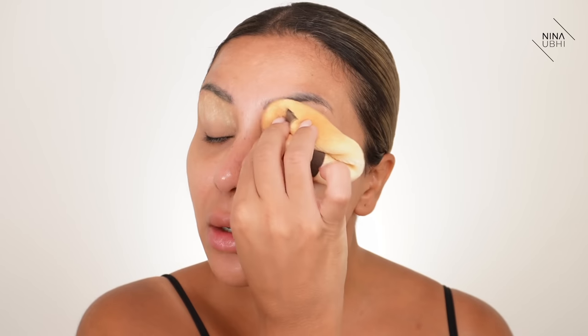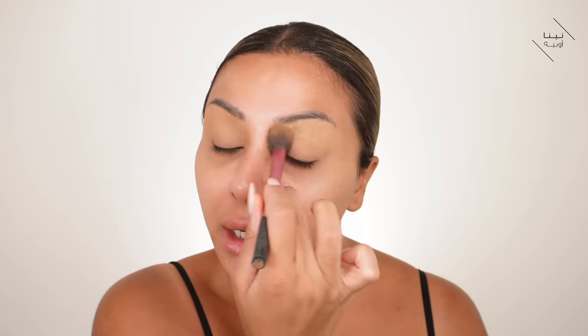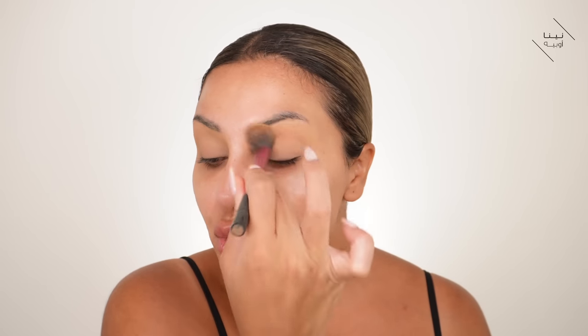The eyelids are more or less done — I'm just dusting off the excess powder, which has basically set my eyelids so I don't need a separate eyeshadow primer. I'm going to move on to the rest of the face and do my eyes last, since I'm not putting too much eyeshadow on. This also gives me a good idea of how heavy I want to go with the eyes.